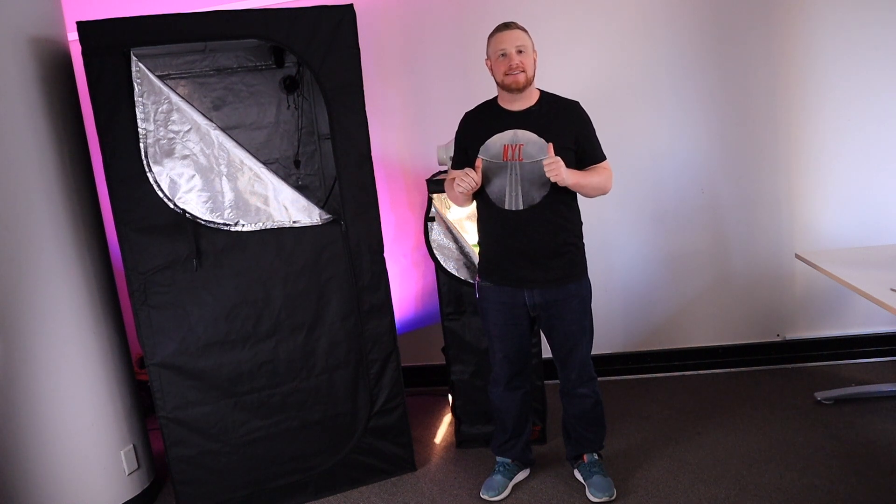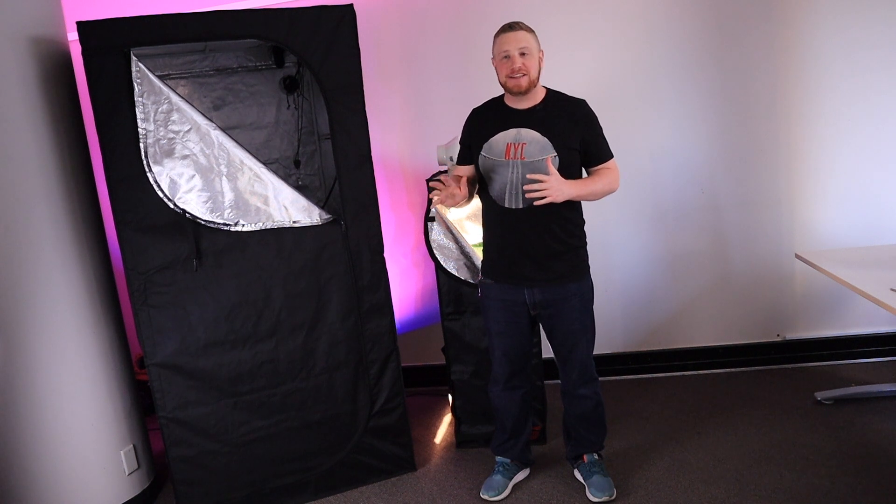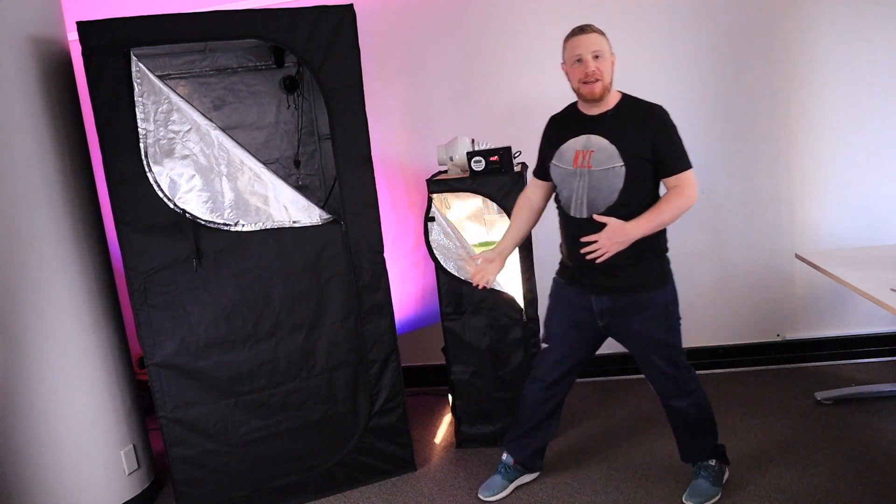Hi, I wanna grow my own plants but I live in the city in a small apartment and I don't have enough space for a big grow box like this in my house. So instead I built myself a mini grow box.